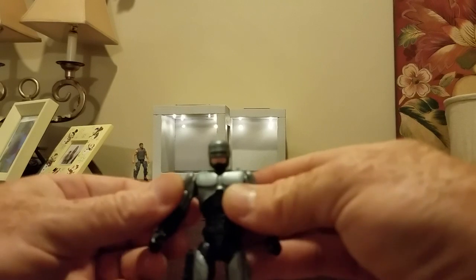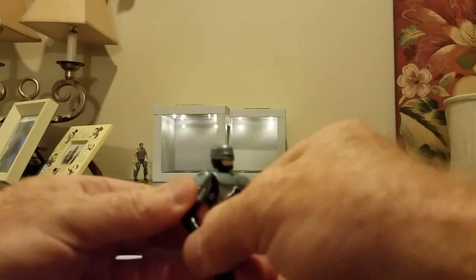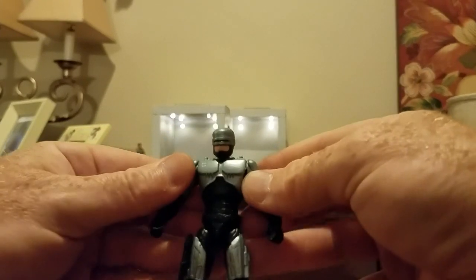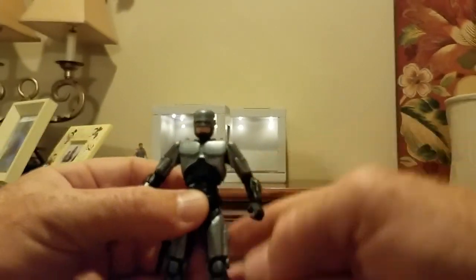Everything you would expect a modern Joe to have. So he fits right into the modern Joe universe. I'm going to show you a size comparison to a boss fight figure.